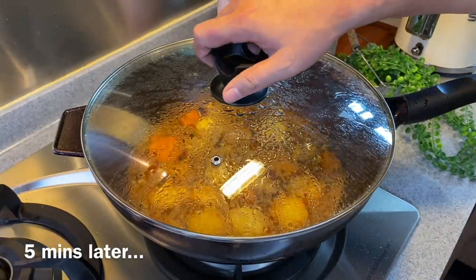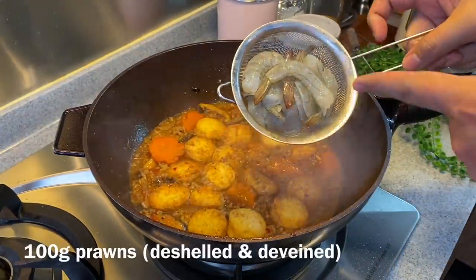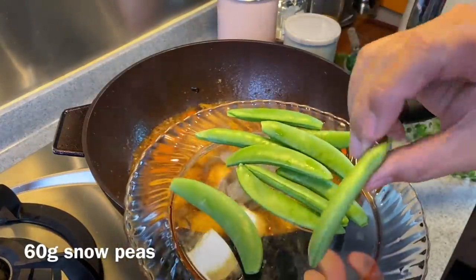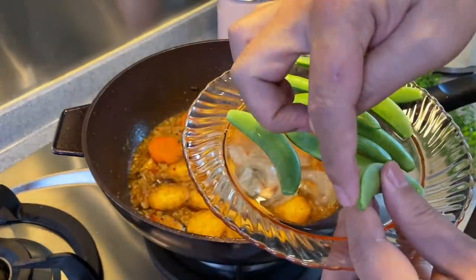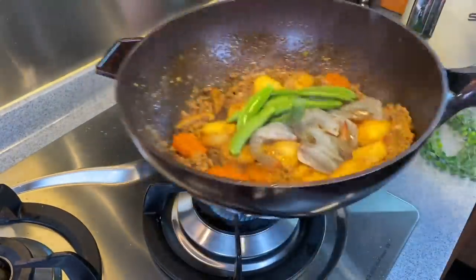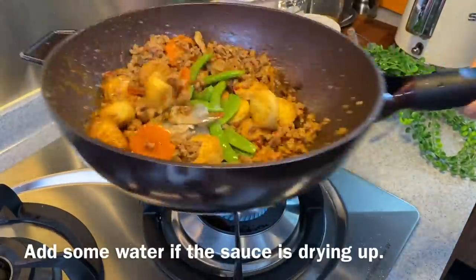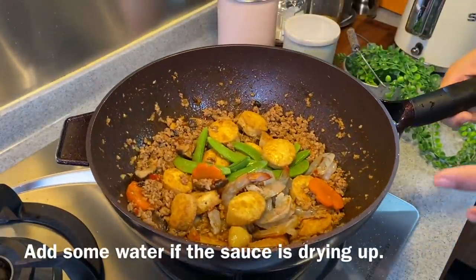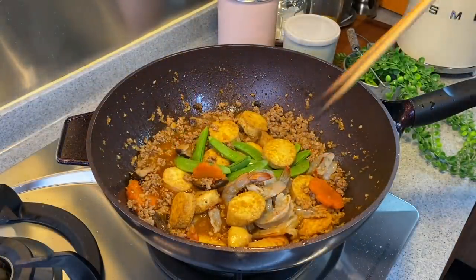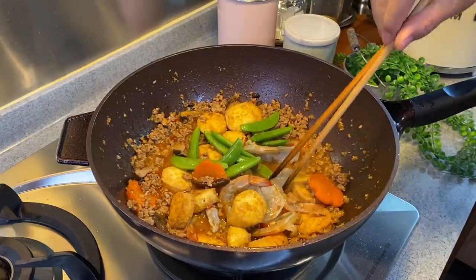Five minutes is up, so let's have a look. Smells really good! Now we're adding our prawns — 100 grams of prawns, shelled and deveined. Put them in. Then 60 grams of snow peas — just remove the heads and the spine, and put them in. Now we just need to mix them up and make sure the prawns are cooked. If it's a little dry and you want more sauce, just add a little bit of water — not too much. We need to cook the prawns as well as steam the peas. Prawns cook pretty fast, so just about a minute or so.